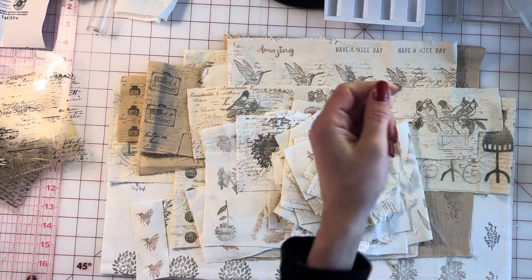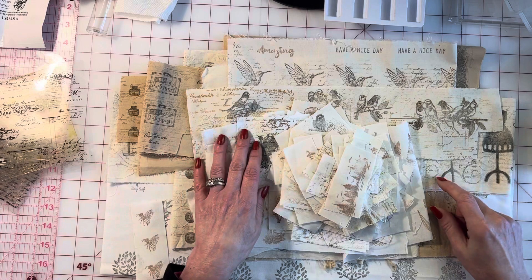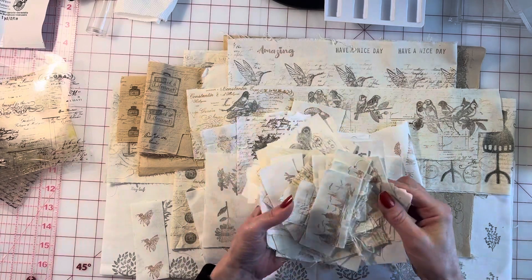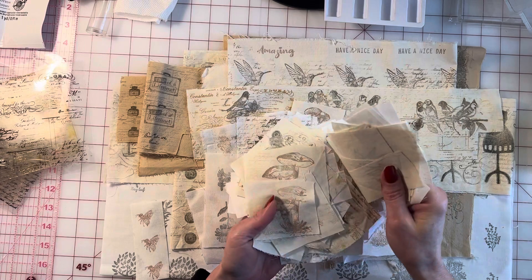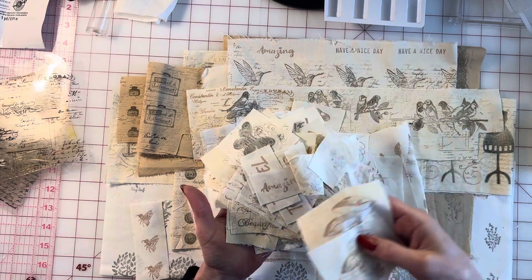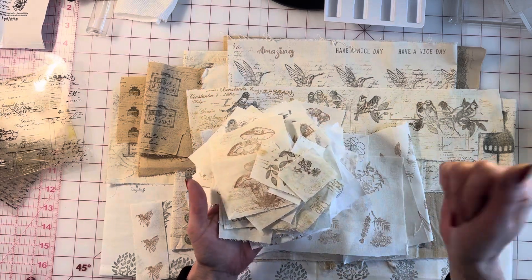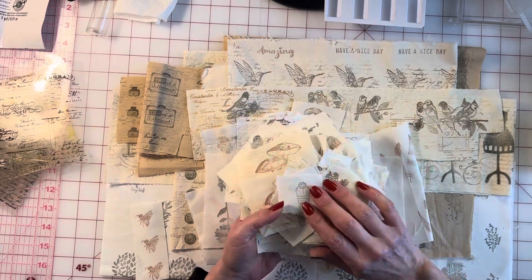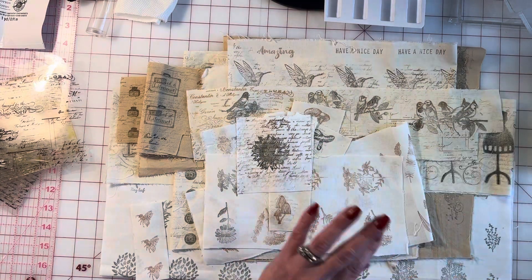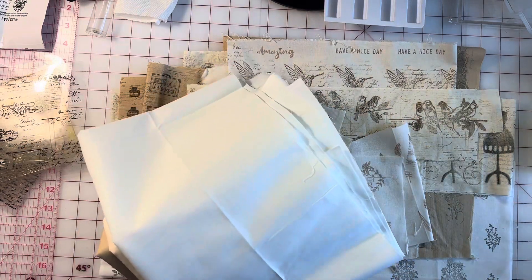Hello friends! I was making some stamped fabrics for our shops and thought you guys would come along with me this morning. Today I'm going to show you my process on making stamped ephemera. This is actually just a great sit-on-the-couch craft — this is part of our sit-on-the-couch crafts to make and sell series, because I usually just use a table tray.